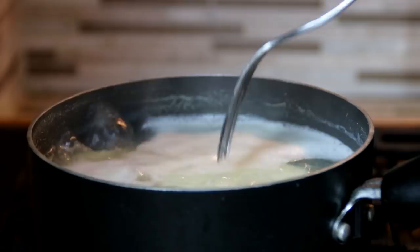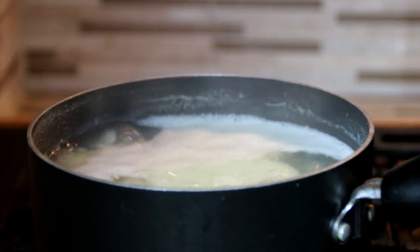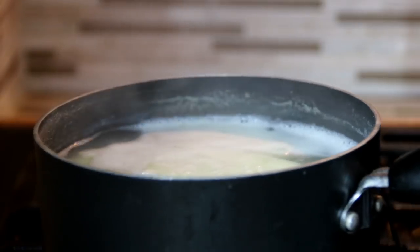Now the potatoes are tender — I can pierce them with a fork — so I'm just gonna kill the heat and strain them.